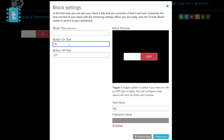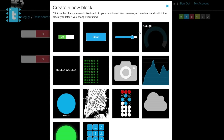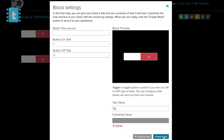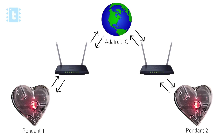For 'lamp_two_master', also change the data to 1 for ON and 0 for OFF. Finally, create another toggle button with feed name 'lamp_brightness', and again set the data to 1 for ON and 0 for OFF. That's all you need to do to configure your own MQTT broker.